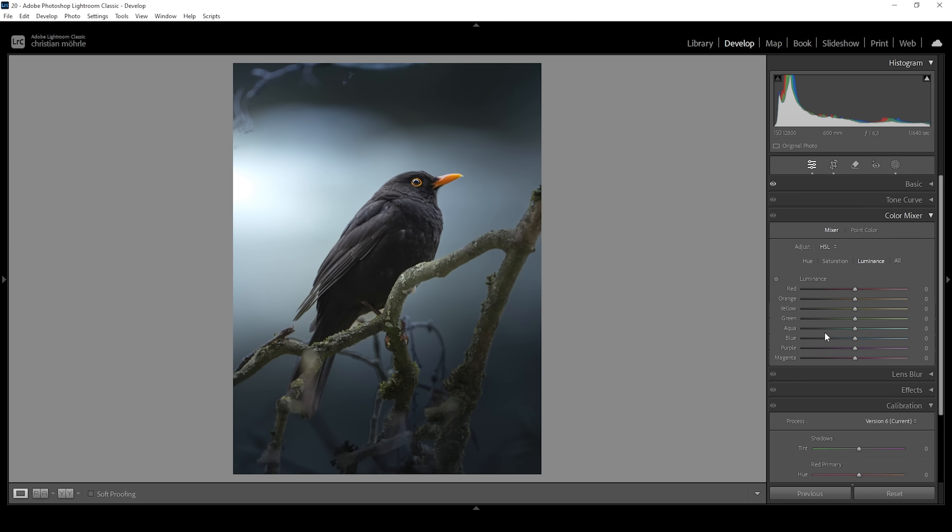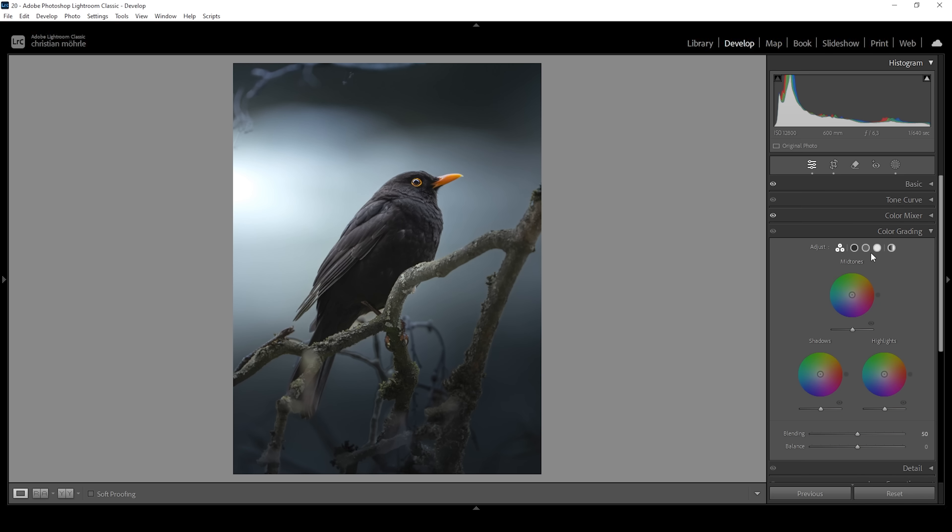Let's go into the color mixer — I want to work on the saturation for a moment. I want to bring down the yellow saturation and bring down the green tones mainly for the tree branches, and let's slightly drop the blue saturation as well, kind of creating those muted tones. We can use split toning — let's go into the mid tones and add back some blue tones specifically for the mid tones. So let's set up the hue and bring up the amount of saturation.